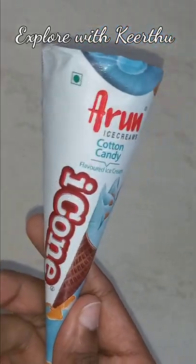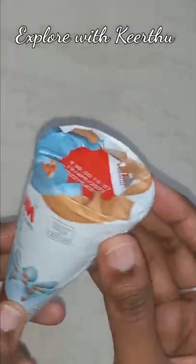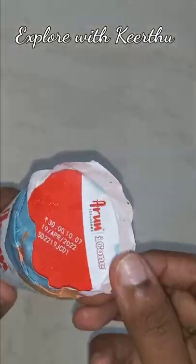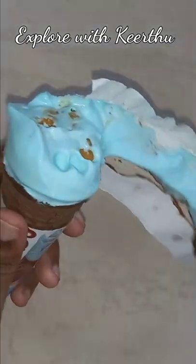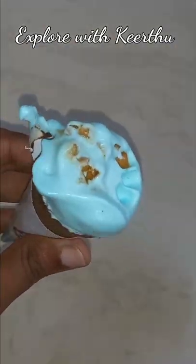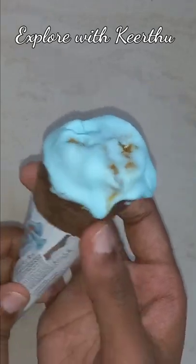Hello friends! I tried the cotton candy flavor at Arun Icon for the first time. The blue color is a lot. If you want to open it, you can add butterscotch chips on the blue color ice cream — it's very crunchy and super.